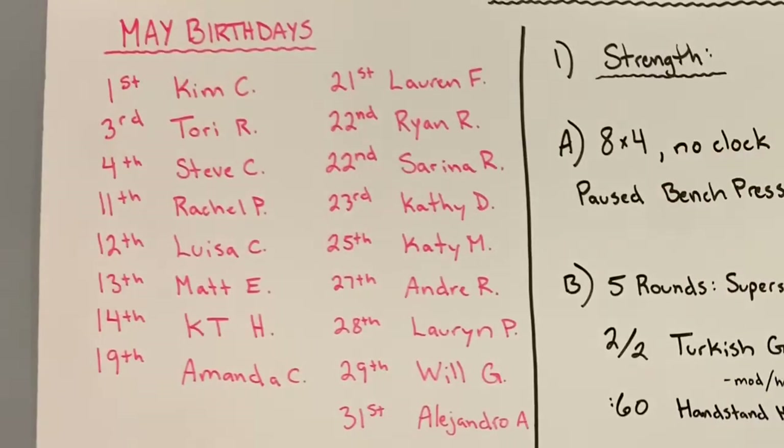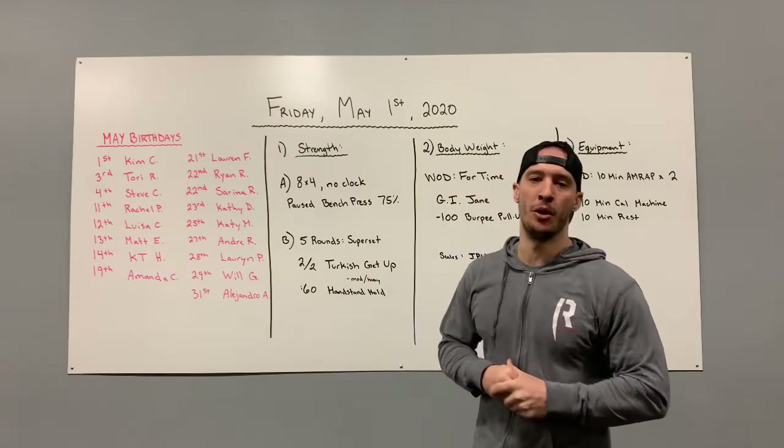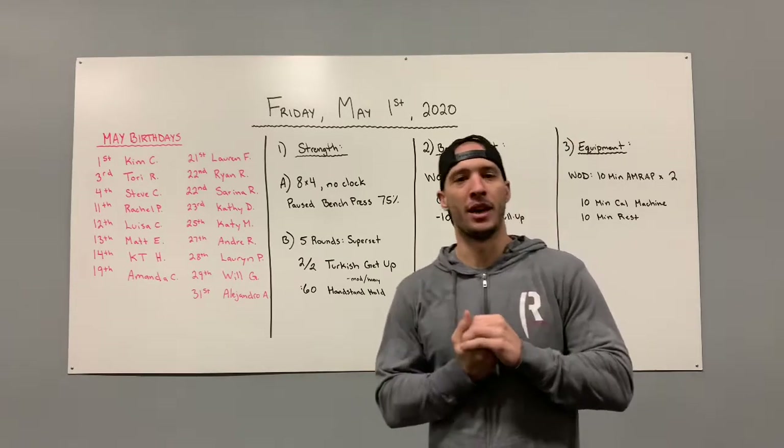Our May birthdays are: Kim, Tori, Steve, Rachel, Louisa, Matt, KT, Amanda, Lauren, Ryan, Serena, Kathy, Katie, Andre, the other Lauren, Will, and Alejandro. Happy birthday to you — it is your birthday month! Looking forward to some sunshine and some exercise with you shortly.